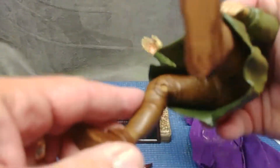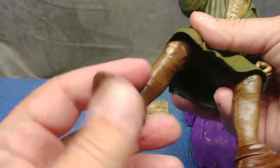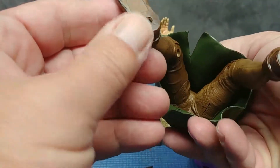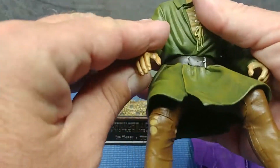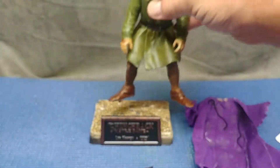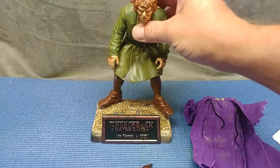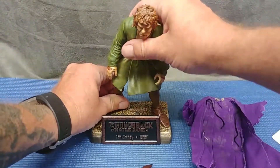You get a single joint in the knee - no rotation or movement at all in the ankle or foot. But the paint and everything - if this was just a static piece I would be very pleased with that. Very cool - let's set him up and start getting him dressed.